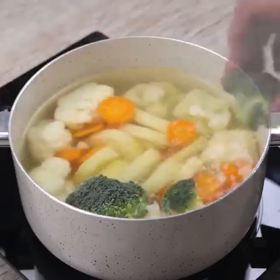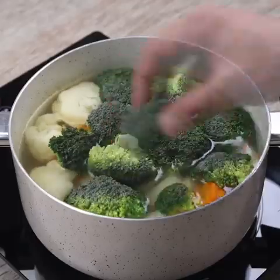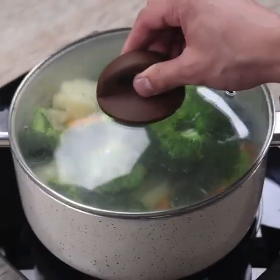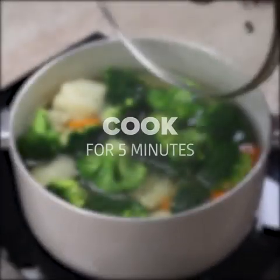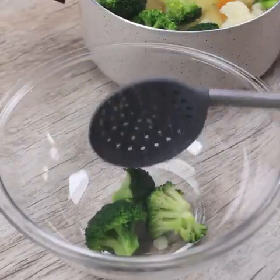I'll cover and let it cook — write down everything I'll teach you in this recipe for you to make this healthy and tasty recipe in your home — for another 5 minutes. After the time I will remove them from the pan and put in a bowl so that the excess water comes out.